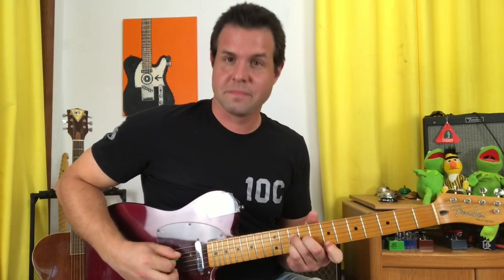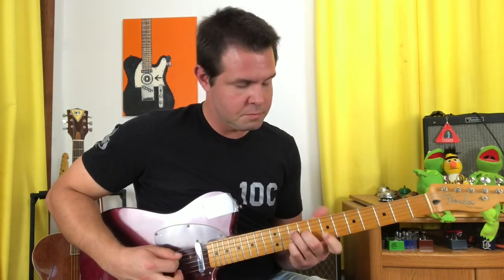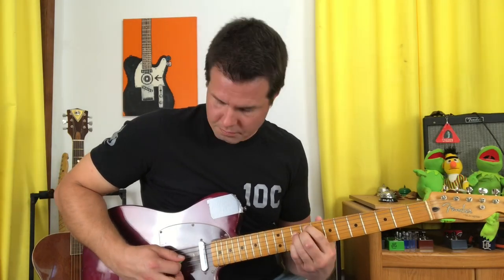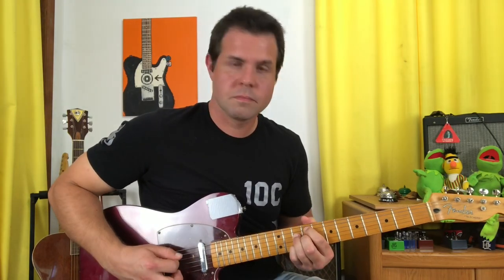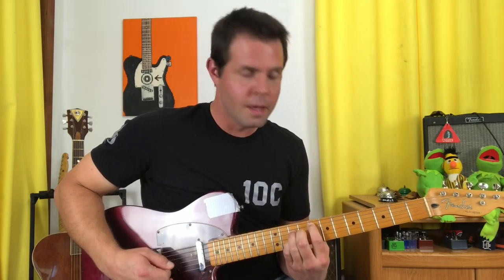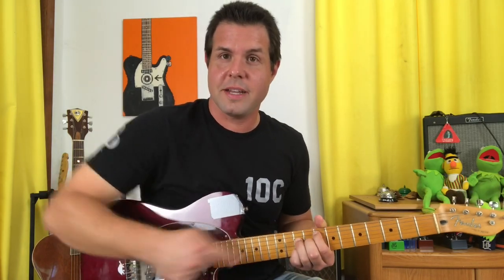And the whole thing — notice I bent up on that A string bend. There's no room to bend down; your own fingers are in the way. And the very last time, just give that B and that E string a little flick as we go into the verse.